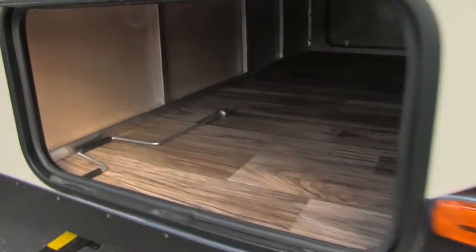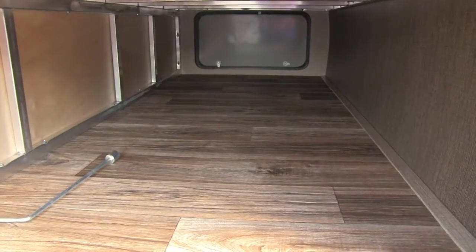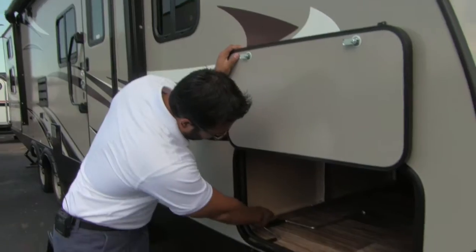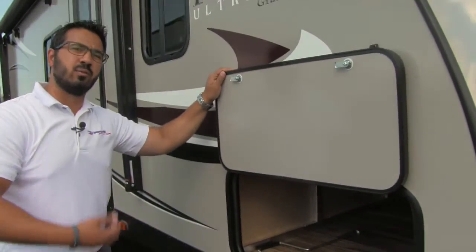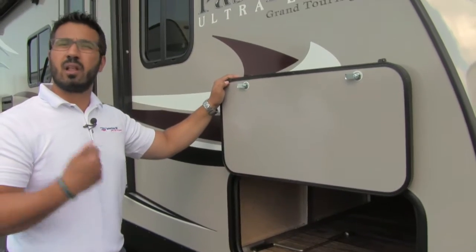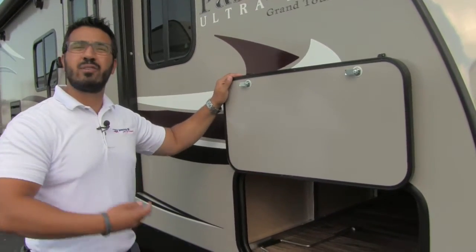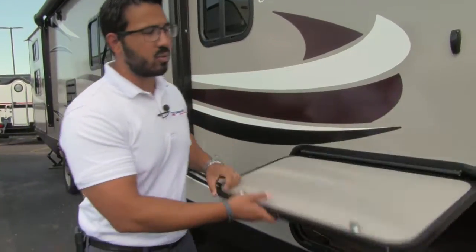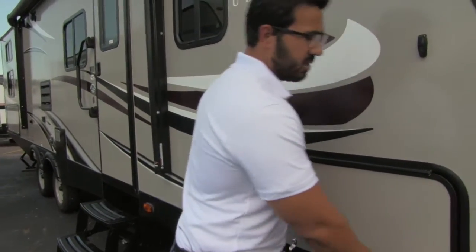Open the door up and right away you'll notice the big wide space, so it's nice and easy to get in — grills, zero gravity chairs, things of that nature. Also if you take a look in there you will see the aluminum framing. I love having aluminum because it's light, it's durable, and if it ever does get wet you don't have to worry about it rotting out. There's also a light in there so if you need to get in there at night you can easily do so.